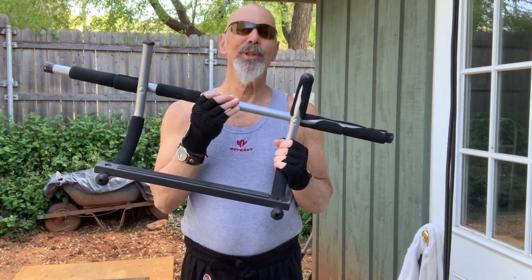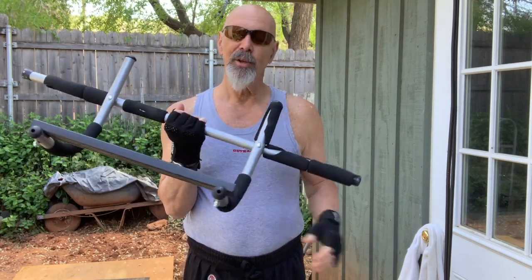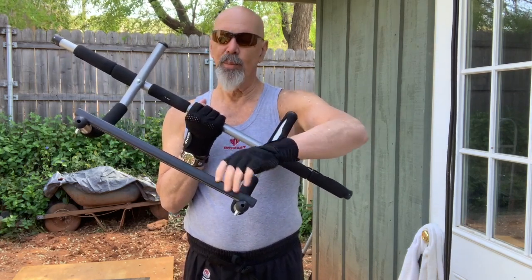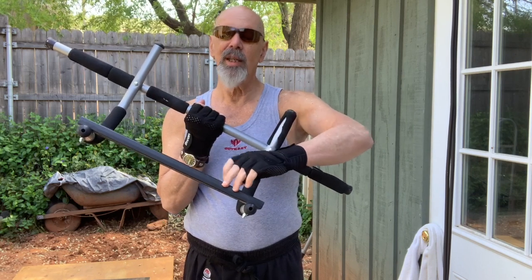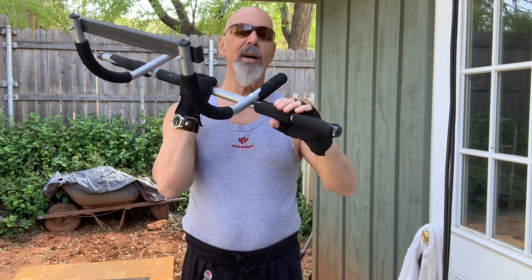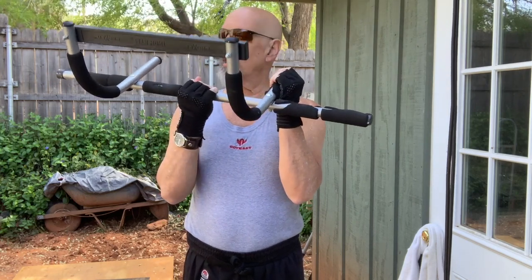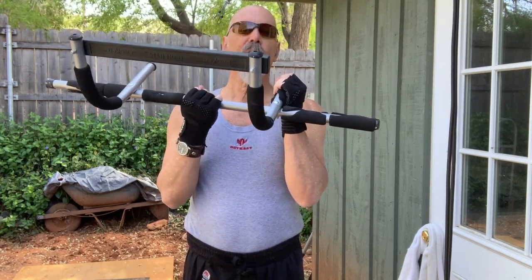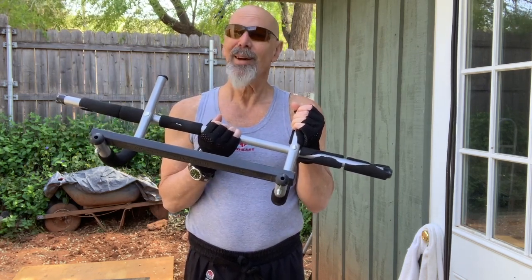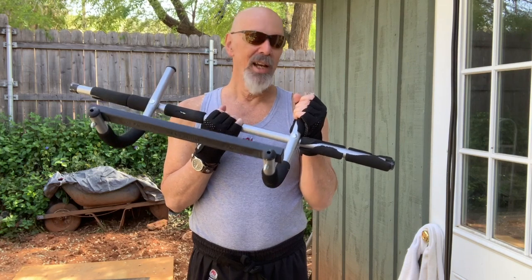When you have a regular door frame, you put this over the inside of the frame — it hooks over the inside and the outside part presses against the door frame. It can go over any door in your house and it supports itself against the door frame. My house isn't that well built and it's held up here for six years.